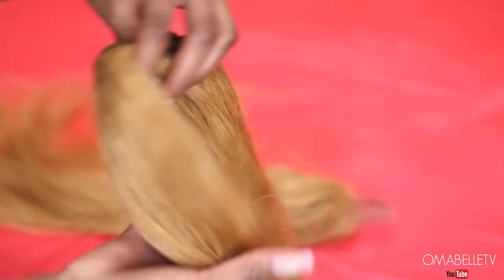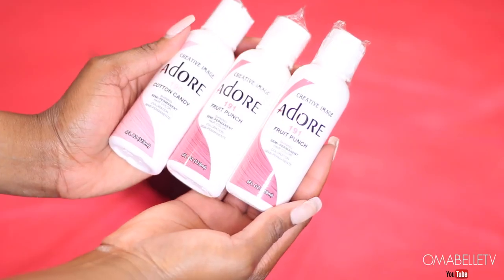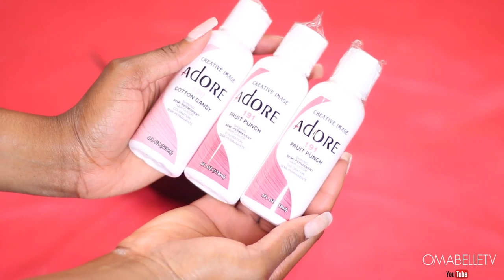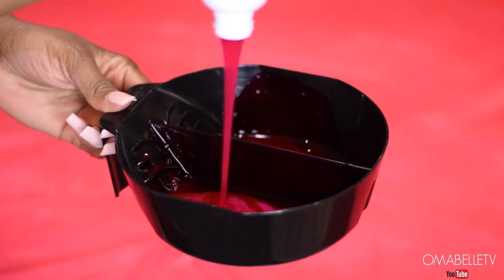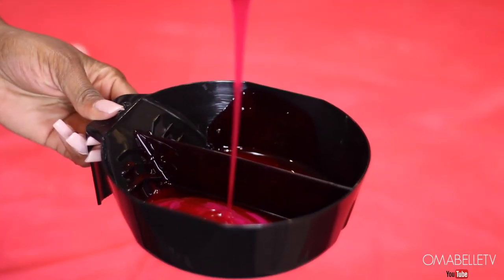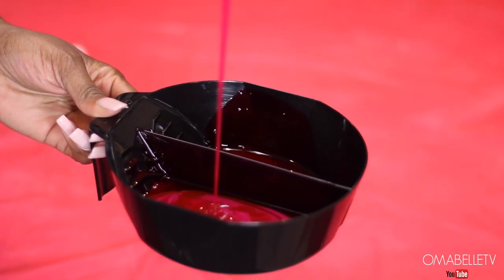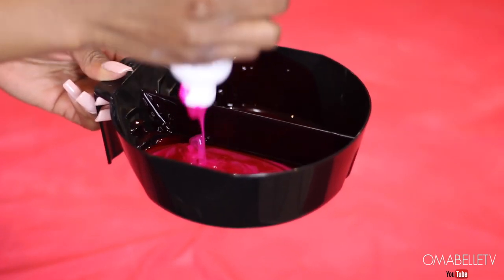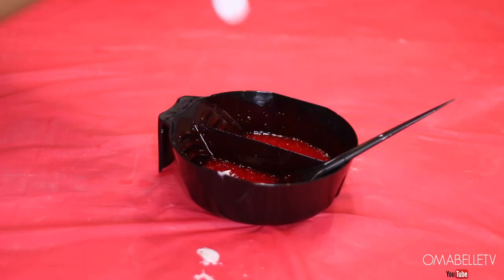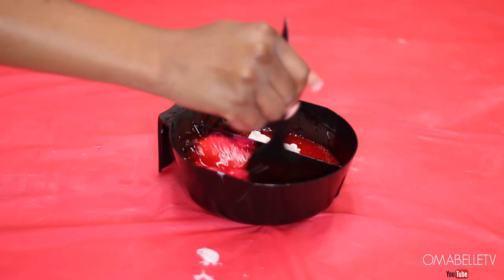We need the hair very light before depositing the color. For the color, I'm using three bottles of Adora — or Adorn, I'm not sure how it's pronounced — in fruit punch and cutting candy. I add the color to my bowl, and I also like lightening the color a little with a conditioner. If you add too much conditioner it will kill the vibrancy, so be very careful. I mix the colors and conditioner together, then begin applying it onto the hair.